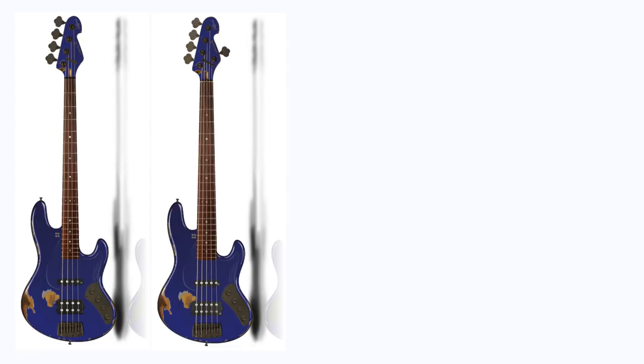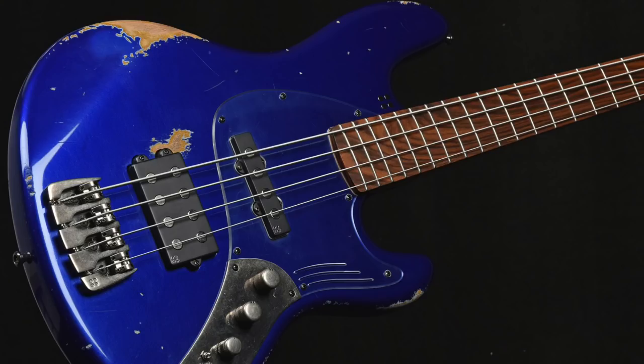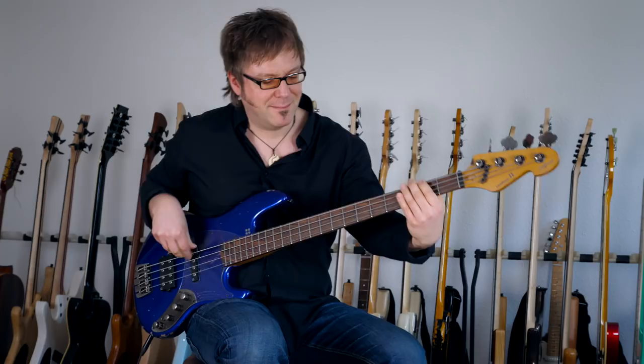The Grand Dark comes as a 4 and as a 5 string, and you can choose from 3 different finished versions at the moment. This one here is the Sanremo Blue Hardcore Aged, and if you don't like aging you can get the same color as a high-gloss finish. If you want your bass to also look dark, you can choose the matte black ones, which are made with ash bodies. Sandberg takes aging very seriously, so it's not only the finish that has been worked over by their professional bass relic-ers, but also the gunmetal hardware.